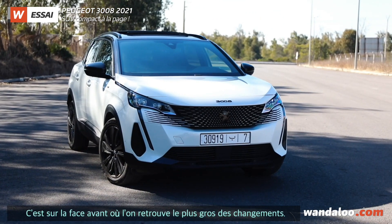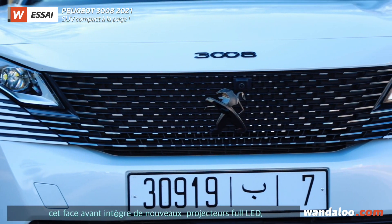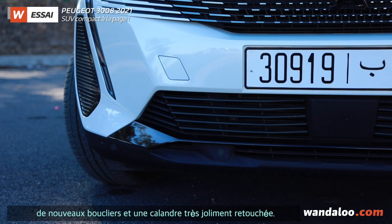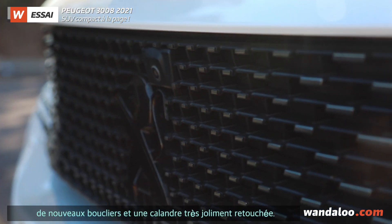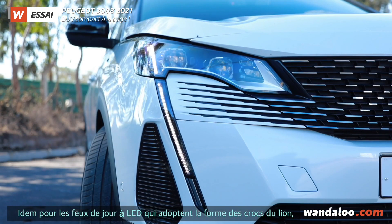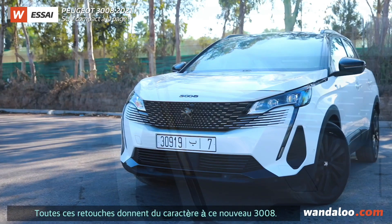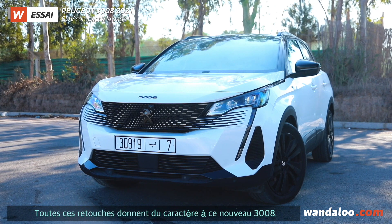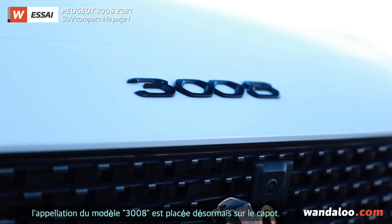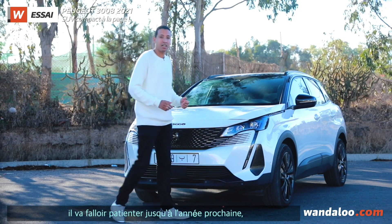The changes in the facelift start at the front, with full LED projector headlights that have changed their shape, along with new bumpers and a new grille. The new front end gives the 3008 a special look. You can also see the 3008 name badge alongside the Peugeot logo, which will carry over to the next generation.